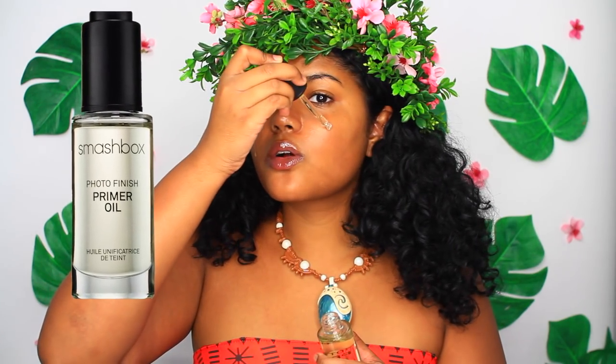What's up guys? Dizzy's Moana here — just kidding, it's Leah. But today I'm going to be doing a Moana costume makeup tutorial.